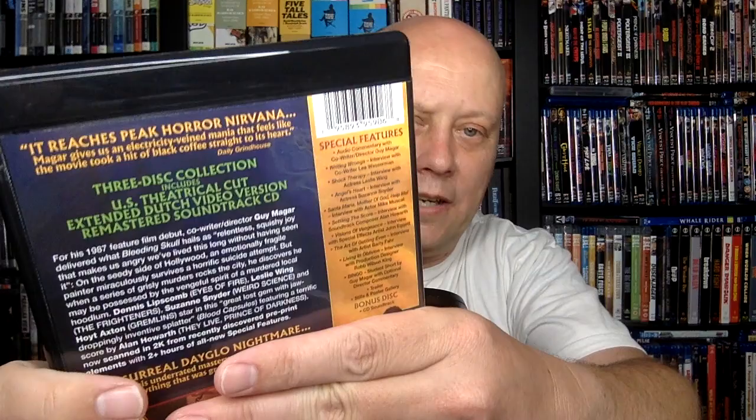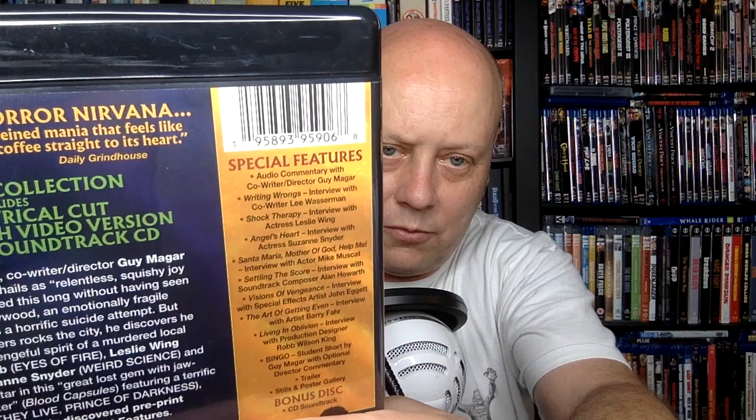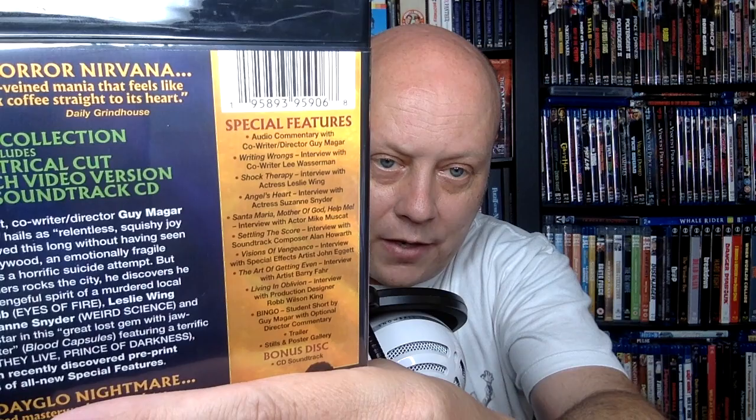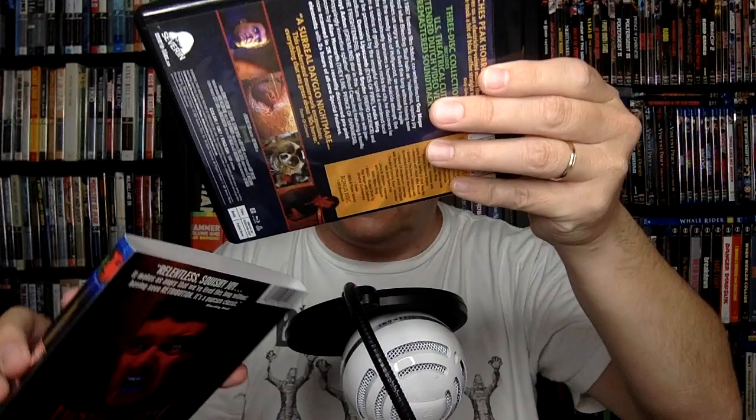Tons of features: audio commentary with the writer-director; Writing Wrongs, an interview with co-writer Lee Wasserman; Shock Therapy, interview with actress Leslie Wing; Angel's Heart, interview with actress Suzanne Snyder — who I'm a big fan of from Killer Klowns from Outer Space and Weird Science; Santa Maria Mother of God Help Me, interview with actor Mike Muscat; Settling the Score, interview with soundtrack composer Alan Haworth; Visions of Vengeance, interview with special effects artist Joe Eggett; The Art of Getting Even, interview with artist Barry Farr; Living in Oblivion, interview with production designer Rob Wilson-King; and Bingo, the student short — and I love when they include shorts. It's got optional commentary from the director as well, plus the soundtrack CD. Just another one I'm excited to have a new version of.